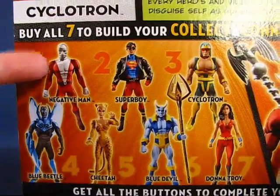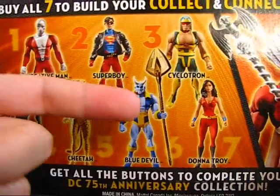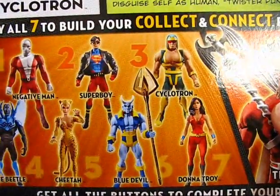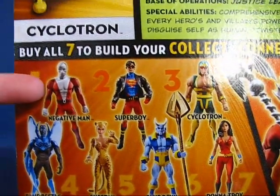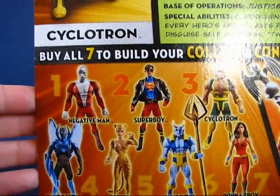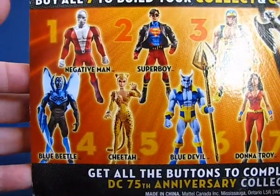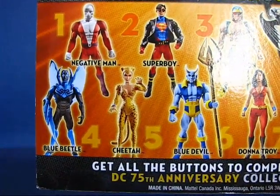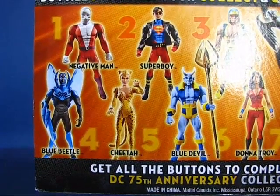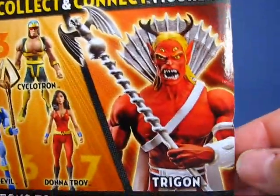The figures in wave 13 are Negative Man, Super Boy, Cyclotron, Blue Beetle, Cheetah, Blue Devil, and Donna Troy. The variants in this wave are Negative Man — he comes with a different head — and Cheetah. This one here is the classic Cheetah, and they also have a modern Cheetah. Actually there are two variants for Cheetah: one is in her tracksuit, and one that's nicknamed the Naked Cheetah because she's just wearing her fur. And then we have a picture of Trigon.